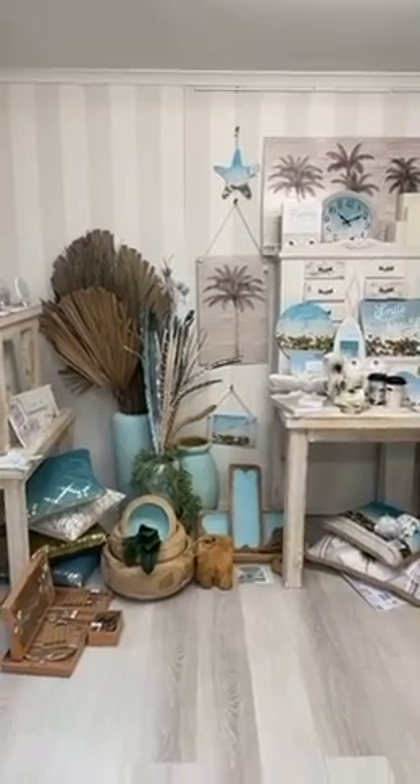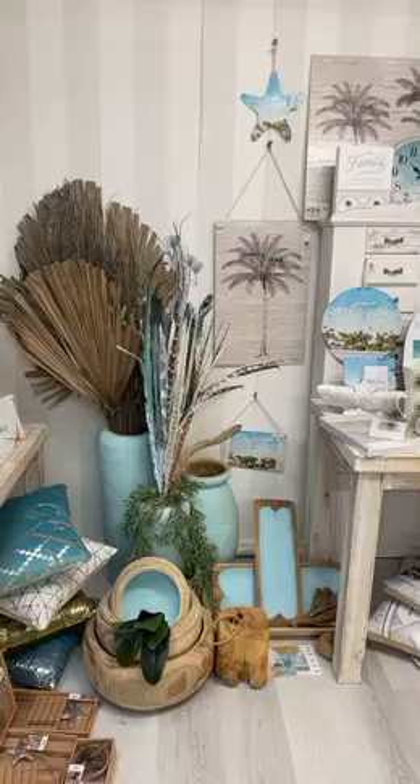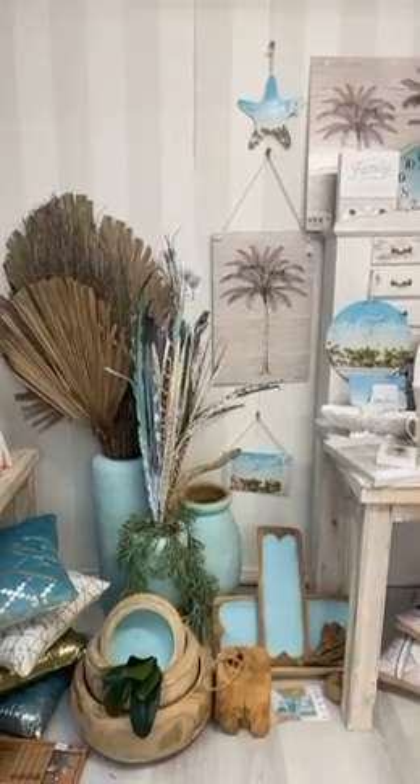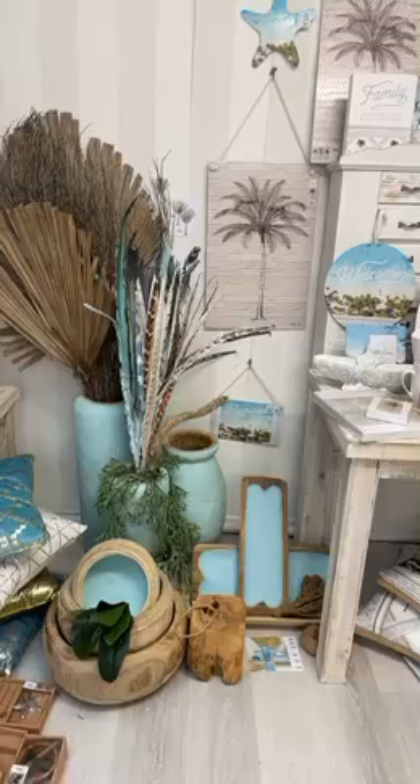Hi everyone, I just wanted to share with you our new Bahamas range and some of the new items, in case you couldn't make it to the showroom on the Gold Coast this weekend. We have some lovely timber vases.